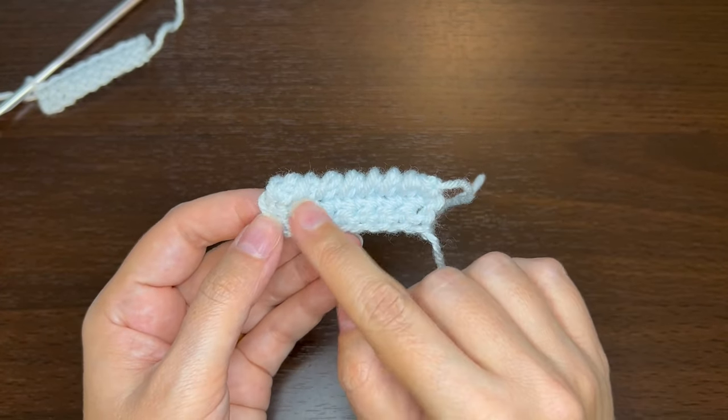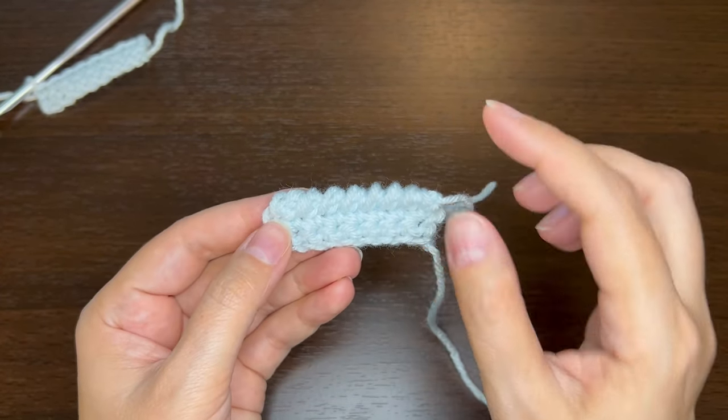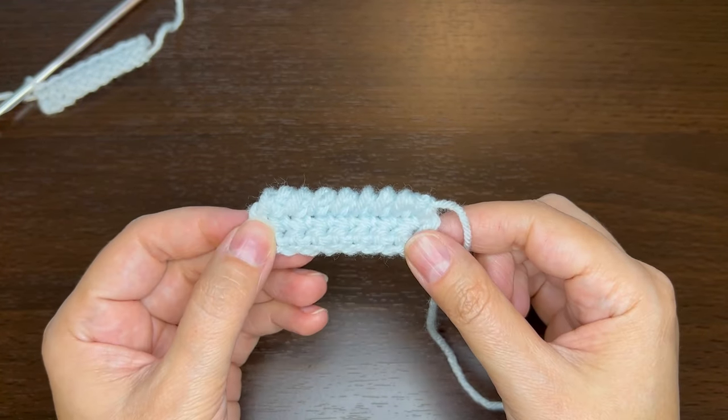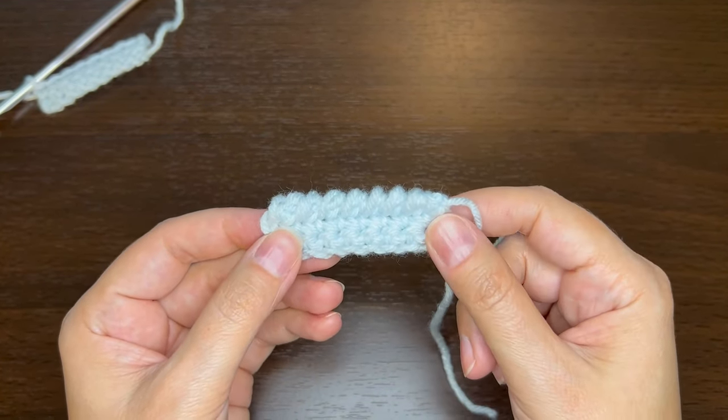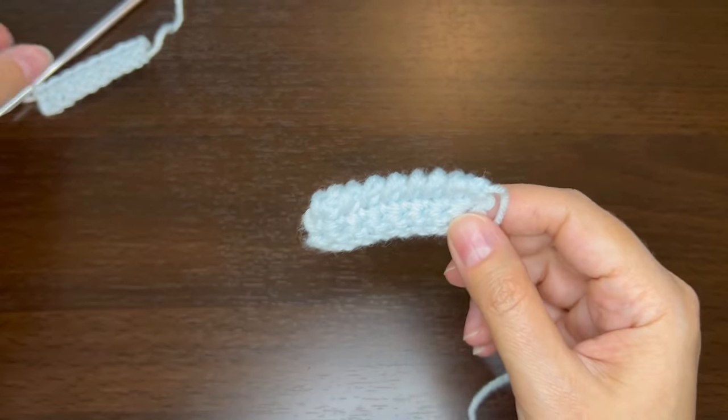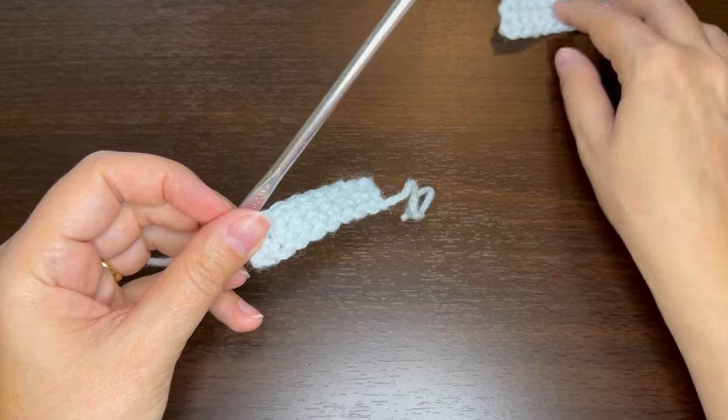But sometimes when you're crocheting in reverse like that, it's hard to keep your tension — it's kind of awkward to crochet backwards. So I wanted to show you a trick that you can use to crochet the crab stitch in a forward direction. Let me show you how to do that.